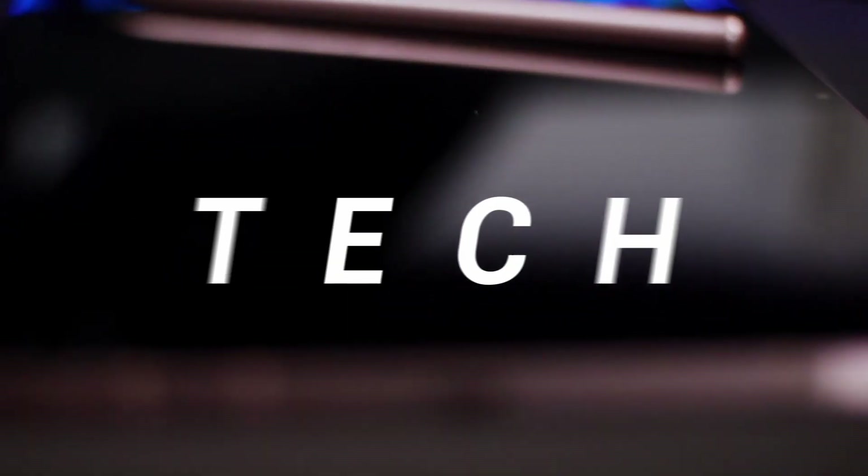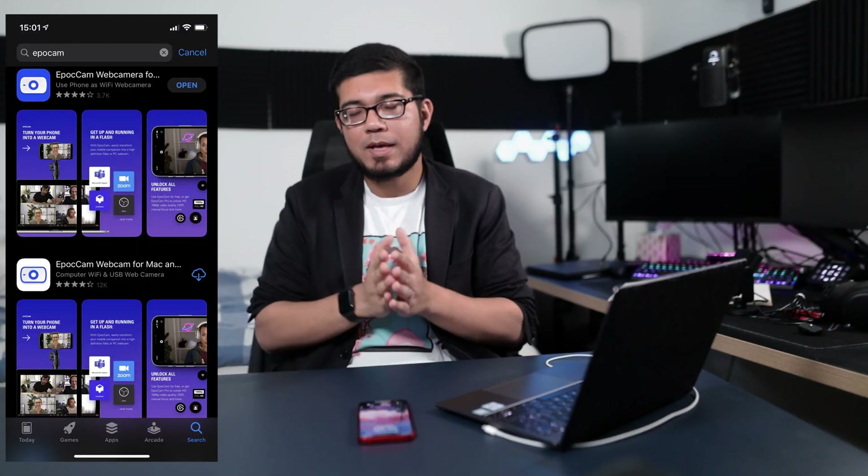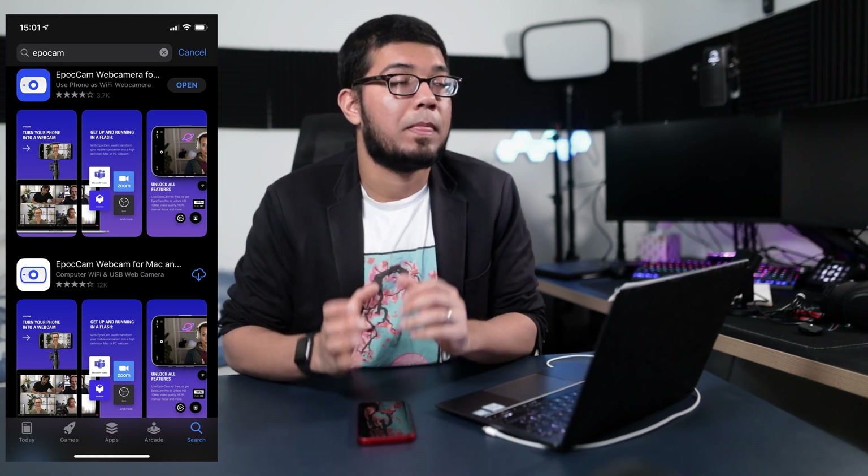What's up guys, Kayo 24 here. Today I'm going to be showing you how to use your iPhone as a camera for streaming. The first thing you're going to want to do is go to your App Store and download EpochCam. EpochCam is an app developed by Elgato so that you can use your iPhone as a webcam, and it is fantastic.